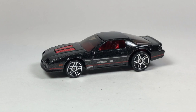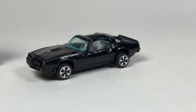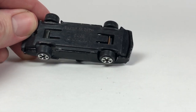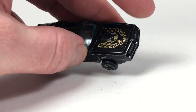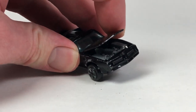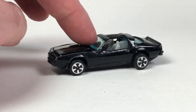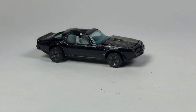This next one's a Kidco — another older brand you don't see too often. So it's a Kidco Firebird, made in Macau. This one has an opening hood feature, interesting. There's like a metal plate in there for the motor — definitely weird. It has suspension. Kind of cool — it's different. I definitely don't have one of these, so cool to get one.